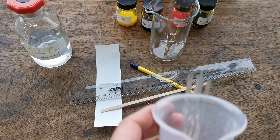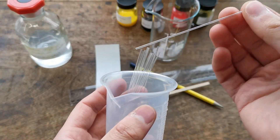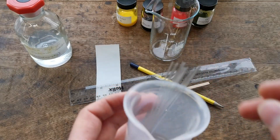We're also going to need some capillary tubes. These are just very thin tubes of glass that are used to put dots of ink on the chromatography paper.